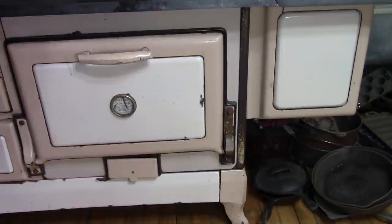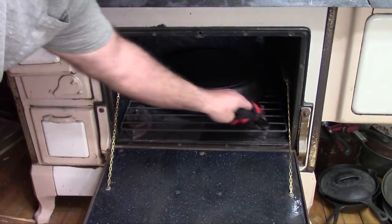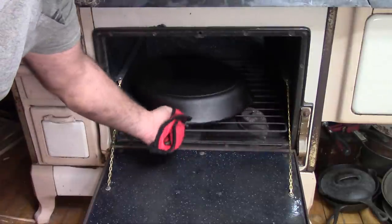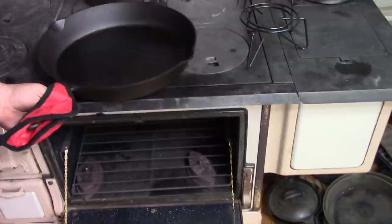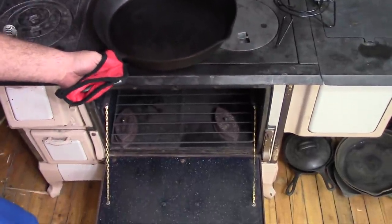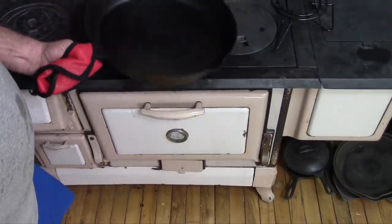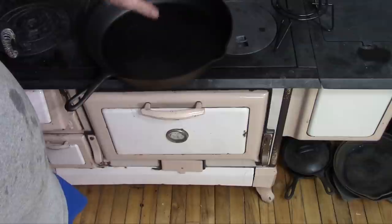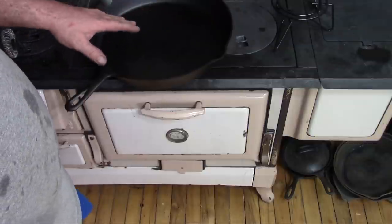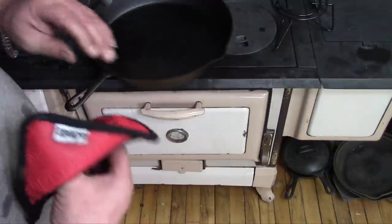I'll give it one more application after this but I probably won't show that, and I'll show you what it ends up like when I'm done. This has had three coats of the Easy Beasy now. I'm going to take it out and have a look at it — that looks pretty good. I'm going to let this cool off and give it a coat of clarified butter and let it finish cooling. Tomorrow morning we'll fire up the stove again and we'll break this in. I'll see you tomorrow.